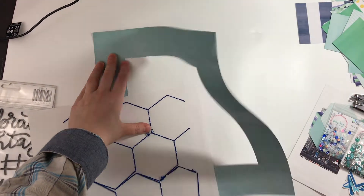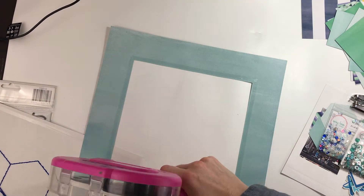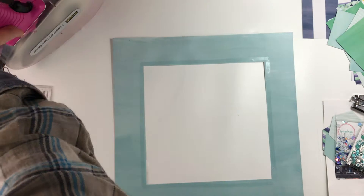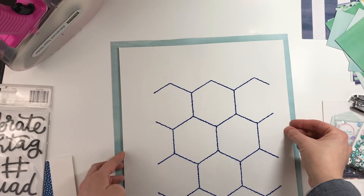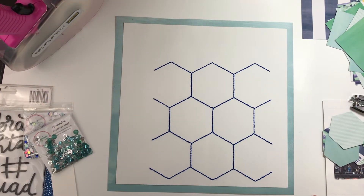I'm playing along with the Paper Issues January Scraplift Sunday challenge, scraplifting this beautiful layout by Jen. I decided to change it up — instead of going with circles, I was going to go with hexagons.